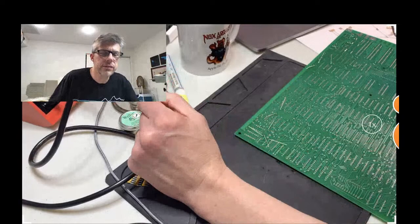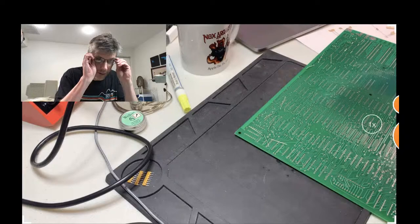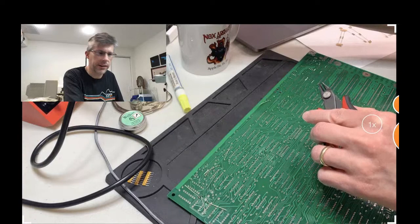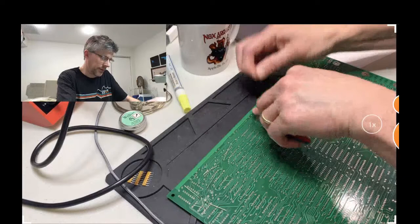This kit has I think 2,170 solder points. So if you're not very good at soldering, I think you will be better by the end of it. If not, you'll at least be more tired because that's a lot of soldering.